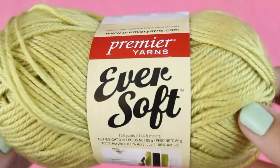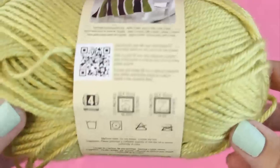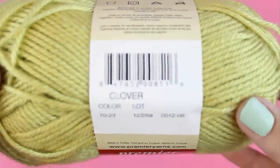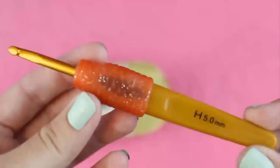For this tutorial I'm going to be using Premiere Eversoft, which is one of my favorite acrylic worsted weight yarns because it's really soft and shiny and it comes in a lot of pretty colors. This one's called Clover. I'm also using my Clover soft touch hook in a size H.